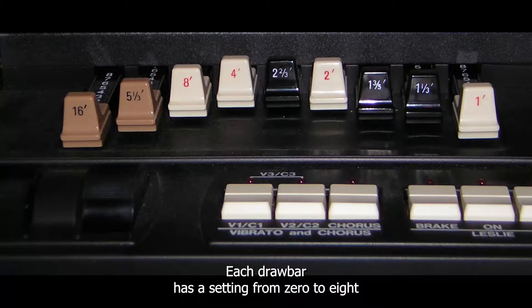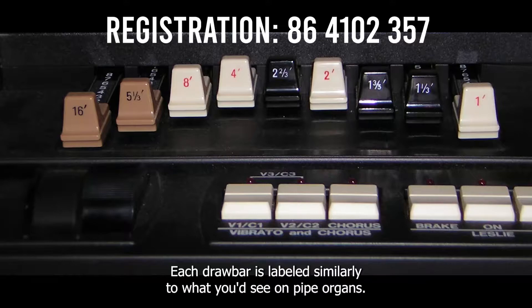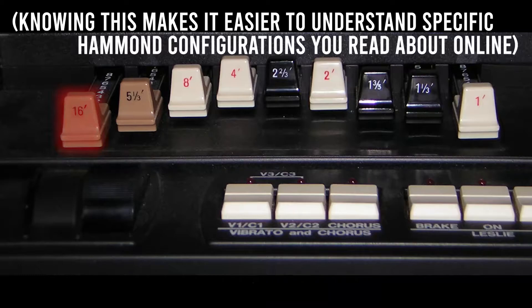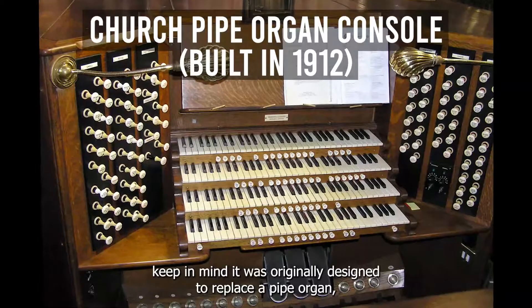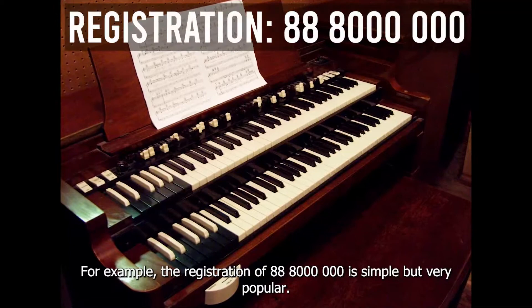Each drawbar has a setting from 0 to 8, where 0 is off and 8 is at full volume. Different drawbar configurations, or registrations as they are known, change the sound of the organ. Each drawbar is labeled similarly to what you'd see on pipe organs — these numbers correspond to pipe lengths. For example, the leftmost drawbar is labeled 16 feet. The terminology is a little confusing, but keep in mind it was originally designed to replace a pipe organ, so it used a lot of the same words that seem out of context today.